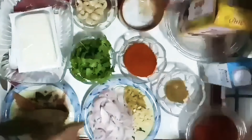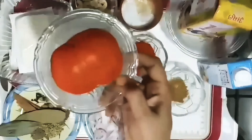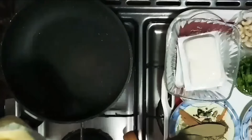The butter is ready. Let's put the butter down in the pan. First, add 2 tomatoes. Add butter.